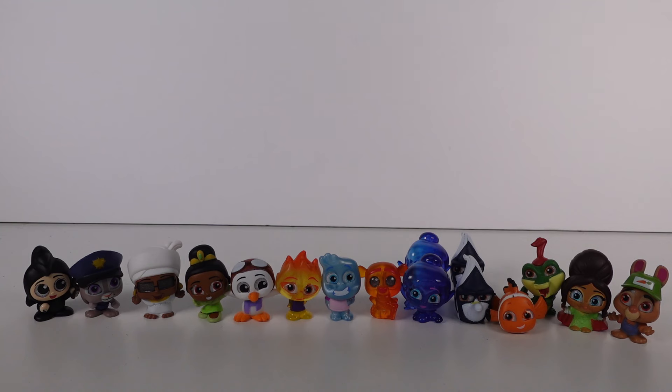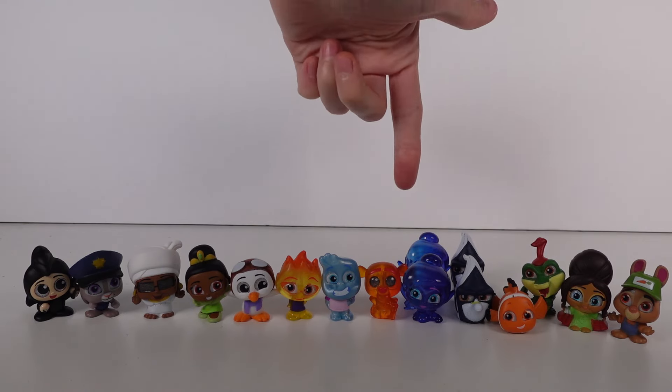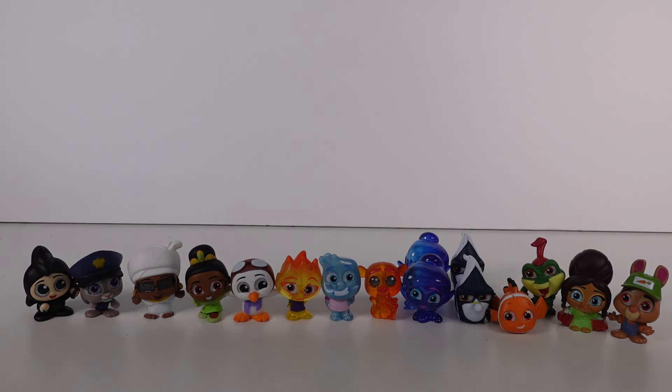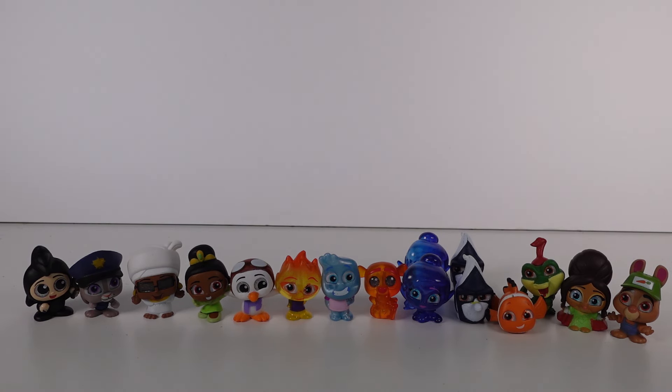Here are all the Doorables we found in the multi-peak and mini peak packs — there were only two duplicates: Gil and Tinkerbell. Let me know your top favorite in the comments below! Mine was almost Stu Hops, but I'm going to choose Ember as my favorite. Thank you so much for watching, be sure to subscribe, and I'll see you next time!